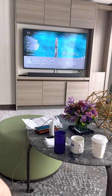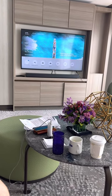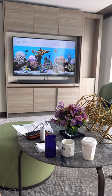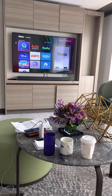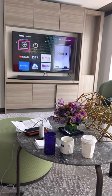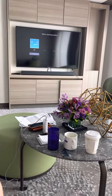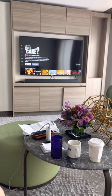On this particular one, we have a soundbar on HDMI 3 and Roku on HDMI 2, and it works. With my Roku, I just hit enter, it comes alive, and then I can go to any item like Netflix, and then Netflix loads up.